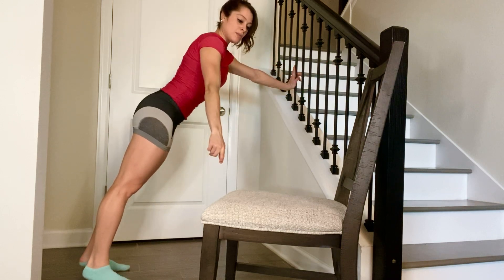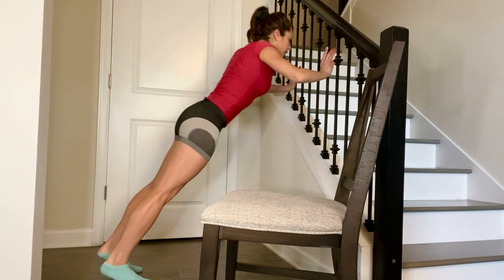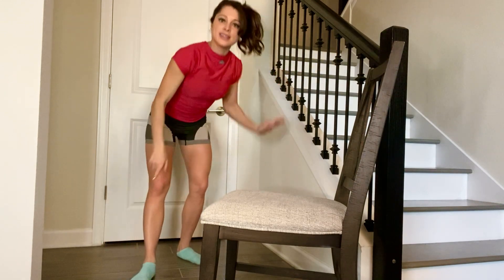If that's too much, just find a wall or a staircase so that you have an incline that's not quite as steep as what we have with the chair, and you're just going to push towards the wall and away. Then as you get stronger, you can eventually work your way down towards the chair.